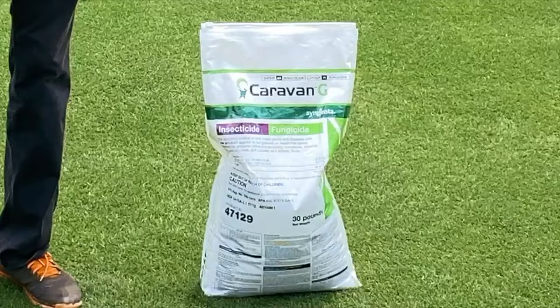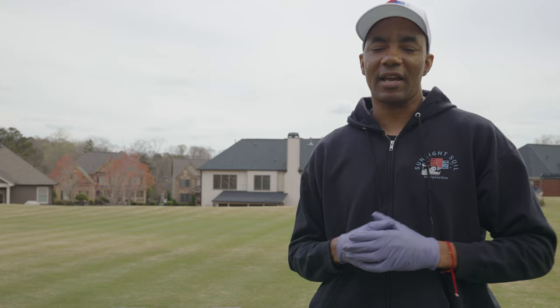Now, if you've been following my channel for a while, you know I always talk about a product called Caravan G. It's a combination of insecticide and fungicide that's effective in both spaces. But now, what do you do in a case where you only want an insecticide, or you're also concerned that your application timing might have a negative effect on insects that we want to keep, such as bees and earthworms?